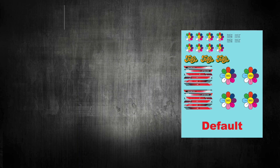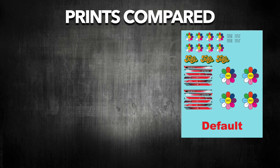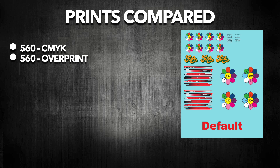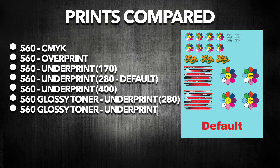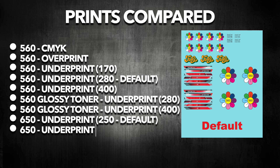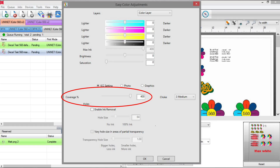I've made 9 test prints in total with different settings. We are going to start with CMYK, then go over to overprint like we have with the Oki Creo, the 560 underprint with three different white toner settings, then the 560 with glossy toner also with two different white toner coverages, and the 650 also with two different white toner coverages. You can change the white toner coverage yourself in ProRip under color adjust by moving the slider.